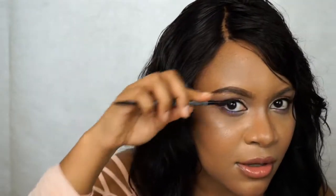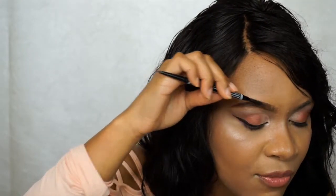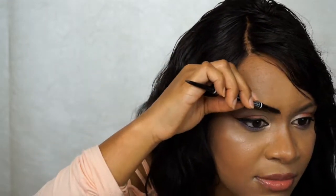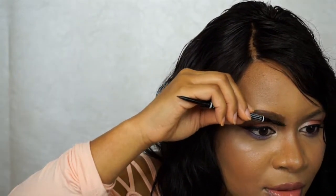Now I'm going to go into the front of the brow. I like to take some of the excess product and brush it to the front before I start drawing little hair strokes — it just gives a more natural finish. I'm doing light hair-brushing strokes with the pencil very lightly, because you do not want a blocky brow. You don't want long-division-symbol eyebrows.